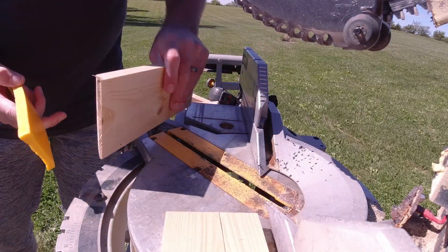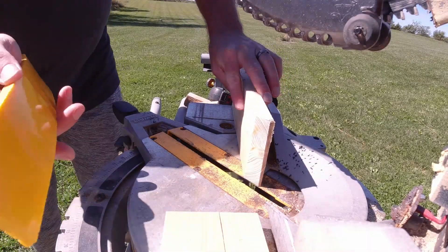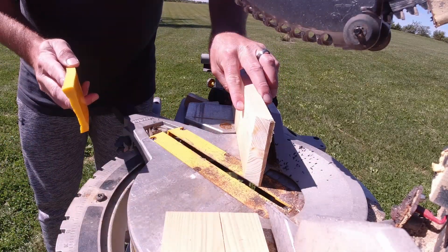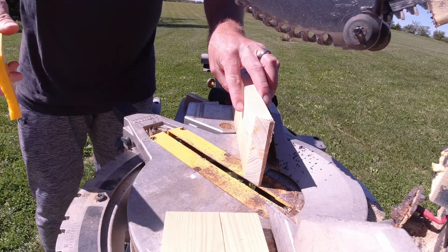Here I have my compound miter saw and a one by four. I'm going to lean that up against my guide, and then it's just a matter of taking your form liner and lining it up onto that wood, as I do here.